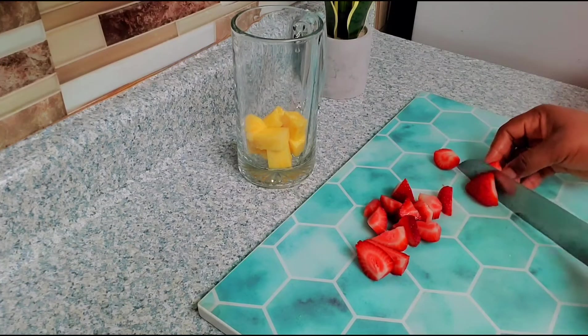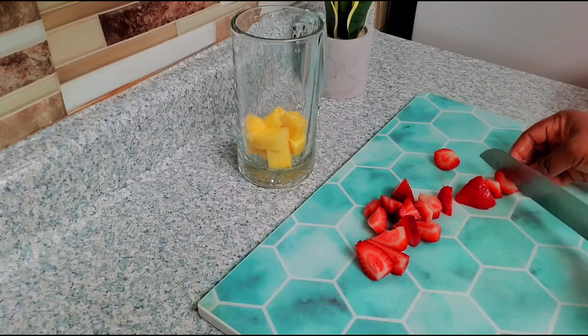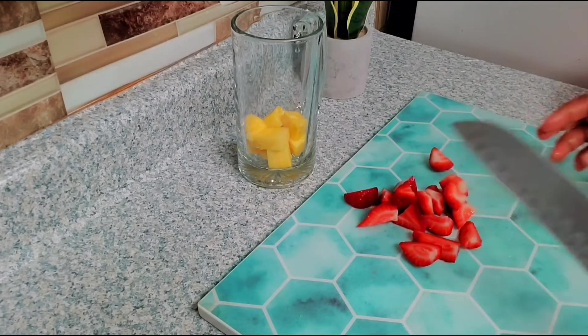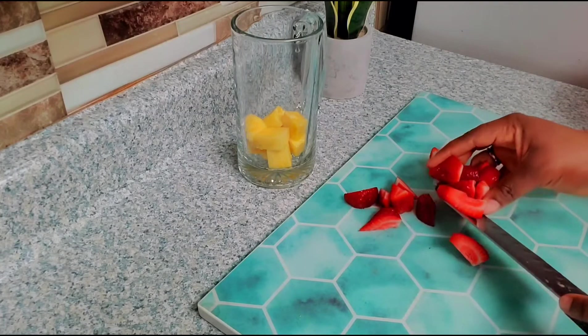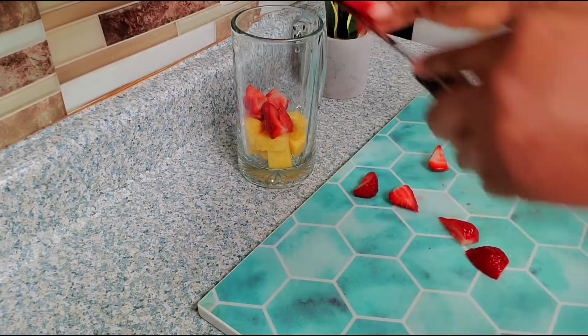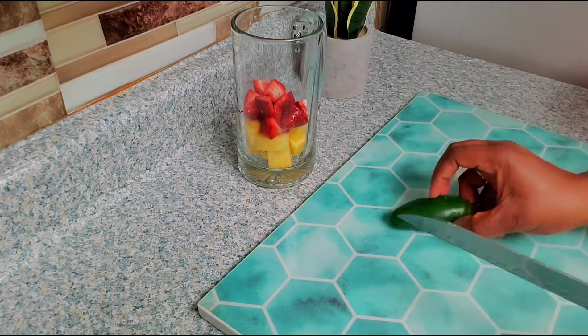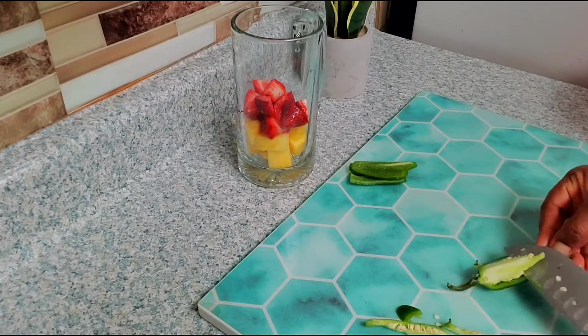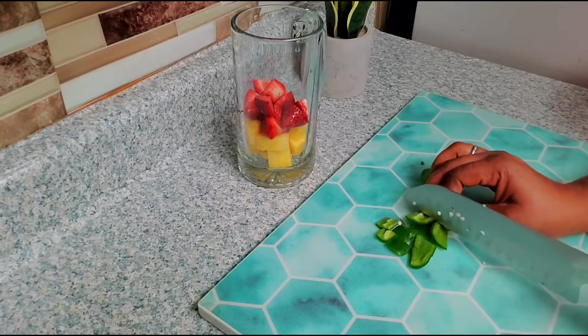You infuse them into the water just to get their benefits and nutrients, and then you start drinking it just like your normal drinking water. It is best if you drink it early in the morning on an empty stomach, or you can just take some sips all throughout the day.